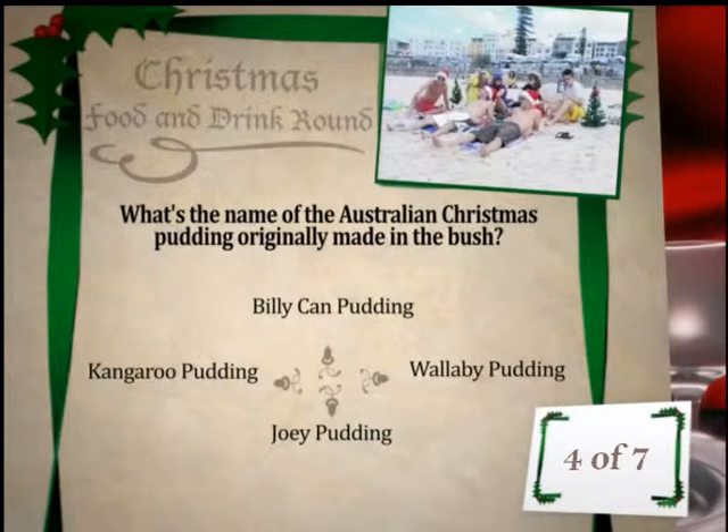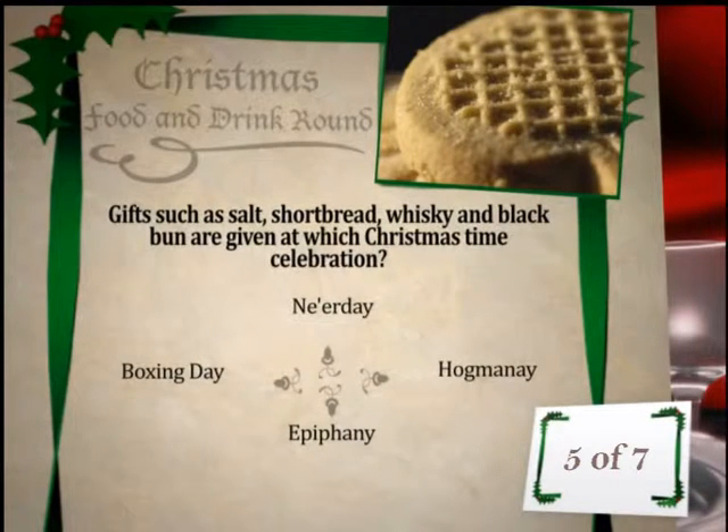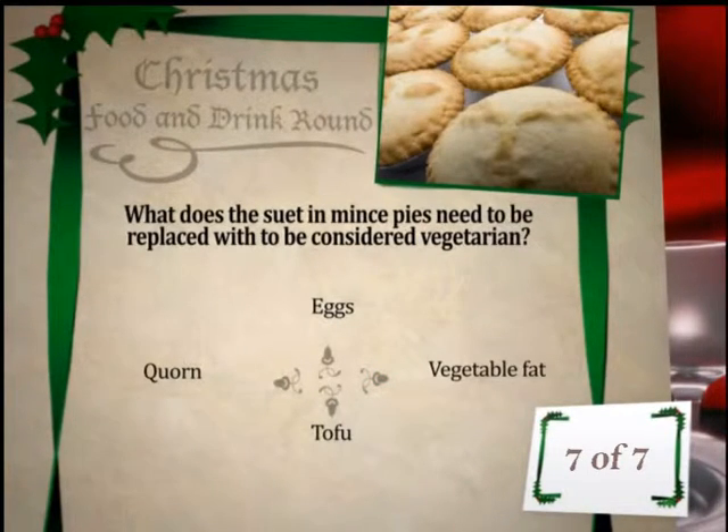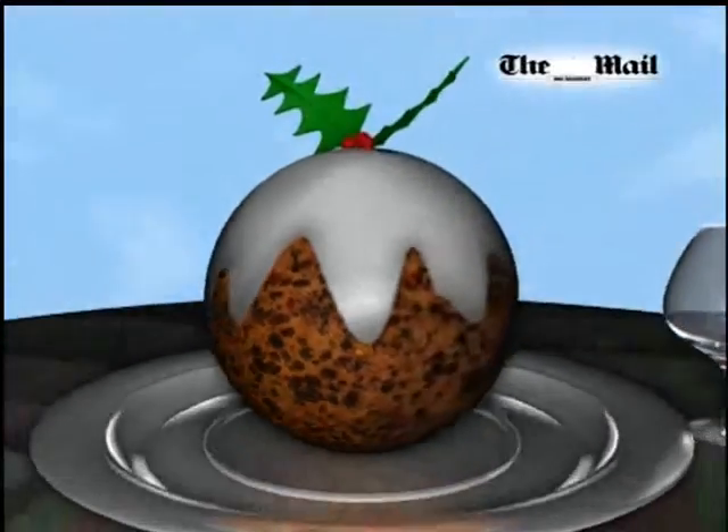What's the name of the Australian Christmas pudding originally made in the bush? I don't know — this seems like really obnoxious stereotypes. Let's go for a 'Joey pudding', I don't know. Gifts such as salt, shortbread, whiskey, and black bun are given at which Christmas time celebration? Salt — really? I'll go for Hogmanay. What is baked in many homes over Christmas? Russian flags? I'll say sponge cake. What does the suet in mince pies need to be replaced with to be considered vegetarian? Tofu, because everything is replaced with tofu if you're a vegetarian.